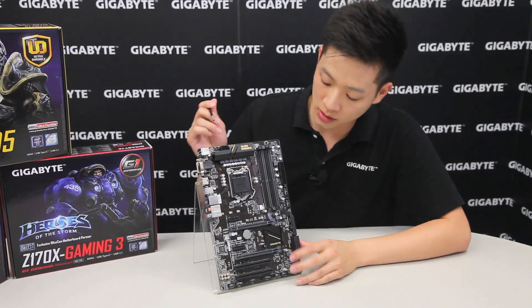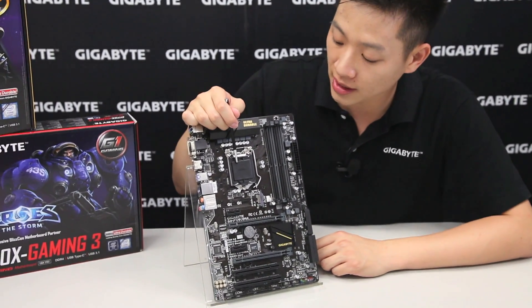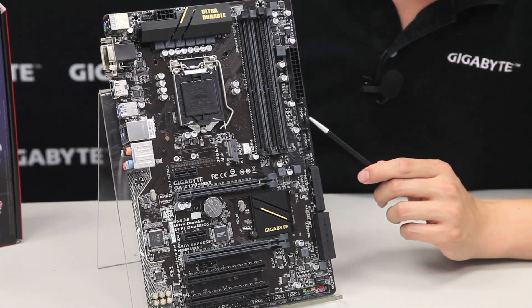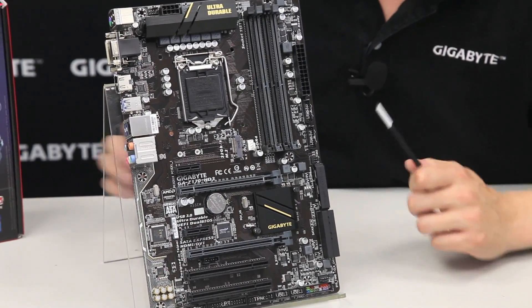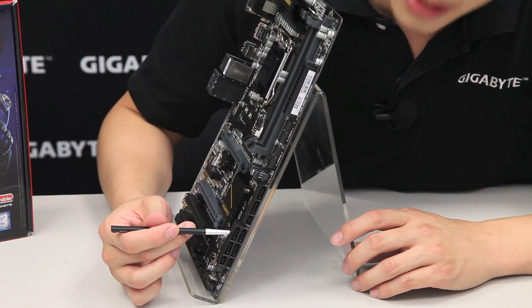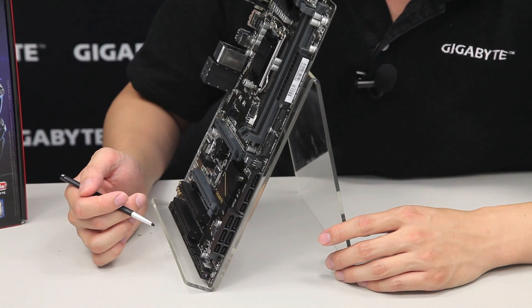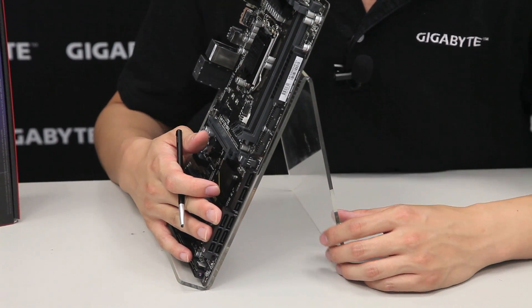Overall for this board, the Z170 HD3, you have support for the 6th generation Core processor on an LGA 1151 socket, four DDR4 RAM slots, your ATX 24-pin connector, two front panel USB 3.0 connectors totaling four USB front panel connectors. Natively for the Skylake platform it supports three SATA Express connectors for next generation storage. Gigabyte also has accessories that can be used with the SATA Express connectors, so check out our site as well.